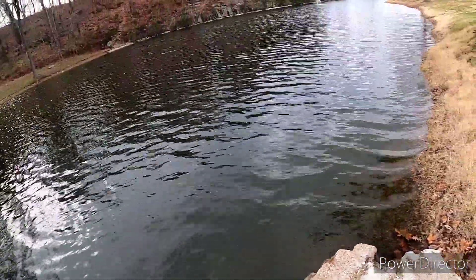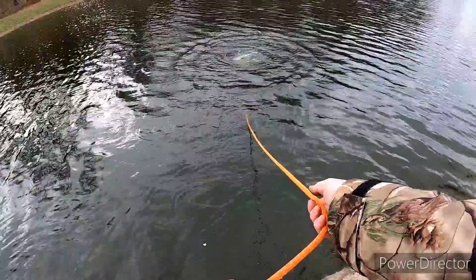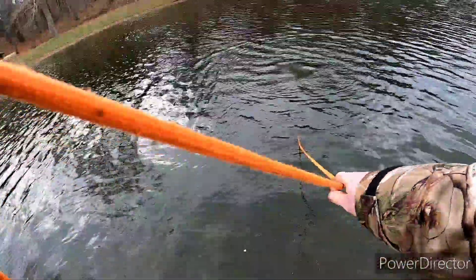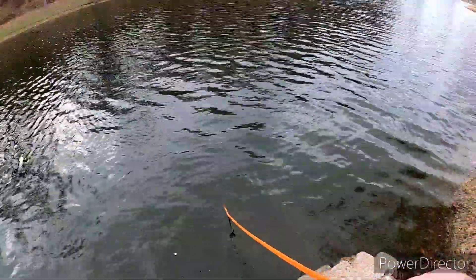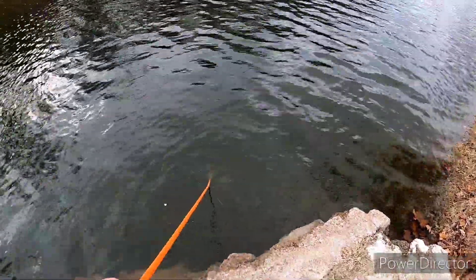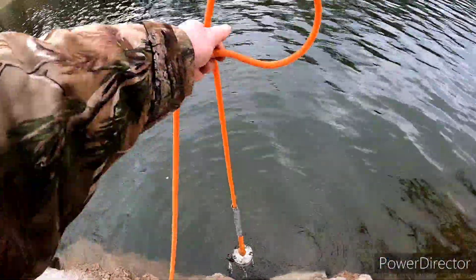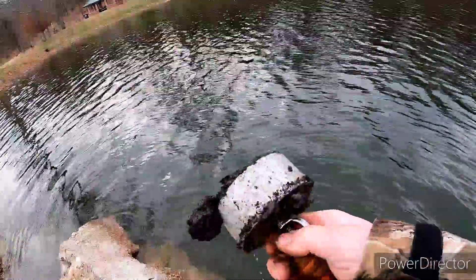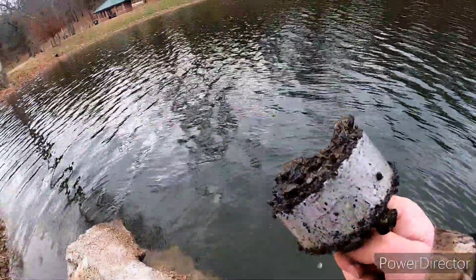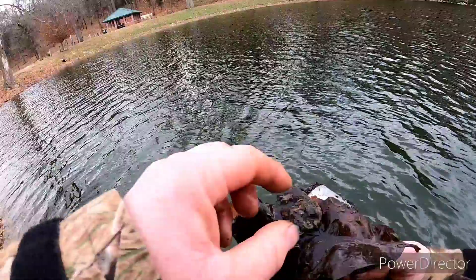Not gonna throw too far starting out to make sure there ain't no big rocks out here. There's a little concrete piece right here where I figure a lot of people stand to fish instead of standing up on the bank. There's a whole magnet full of little chunks of metal — not sure what they are — and there's like a washer or something on there.